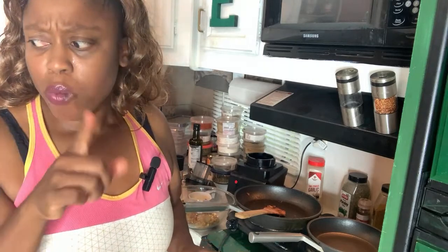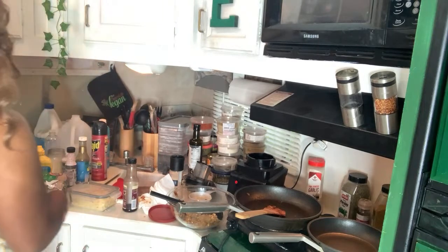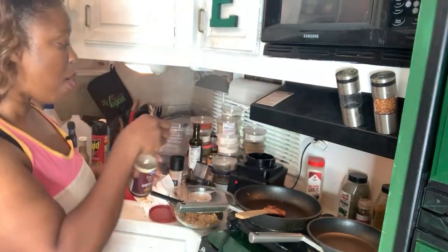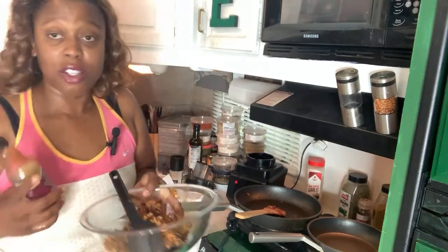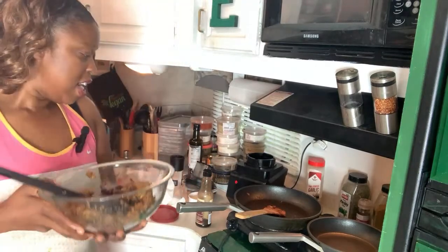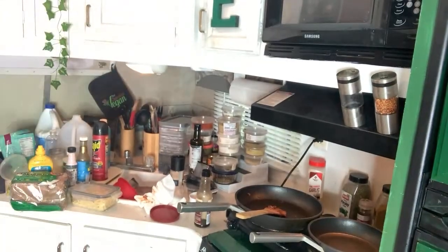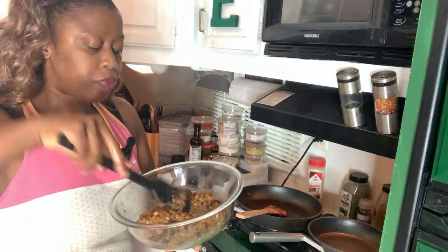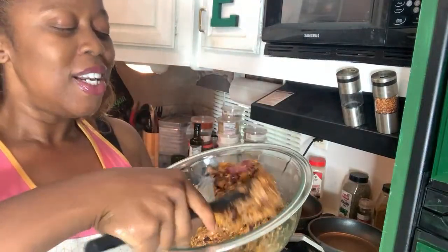Vegan Worcestershire — make sure it does not have any anchovies in it. We're gonna shake shake shake, just a couple shakes. I probably mess it up trying to be cute — two shakes was good. Remember I left some whole black beans in here as well. It's a little too wet for me — I did just put in a lot of Worcestershire, so I'm gonna put a little panko in to absorb that.